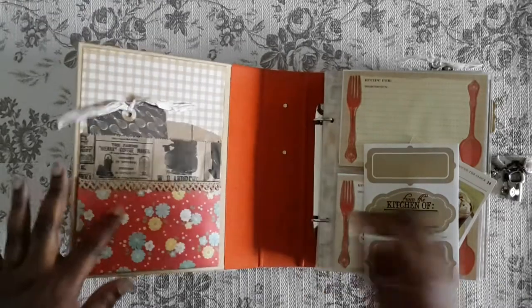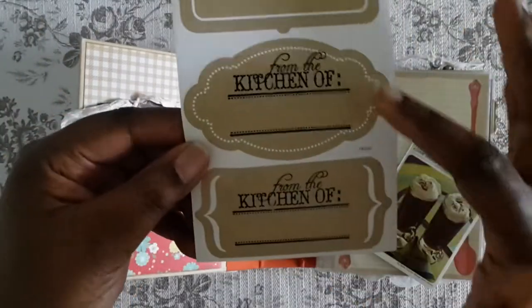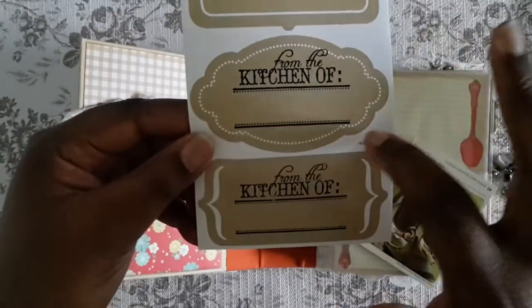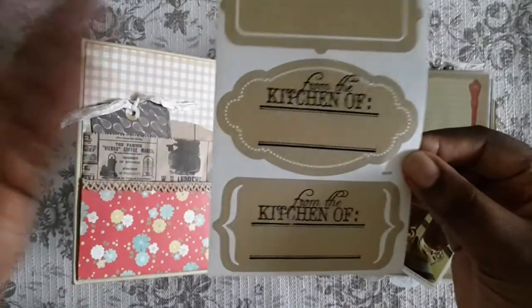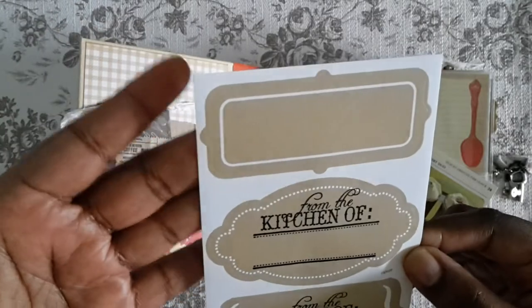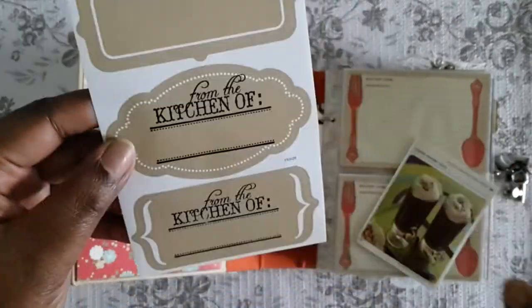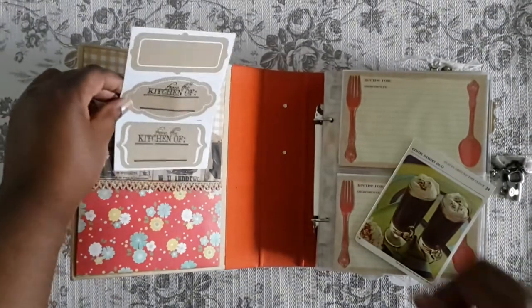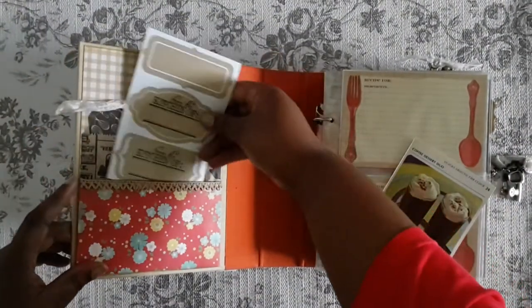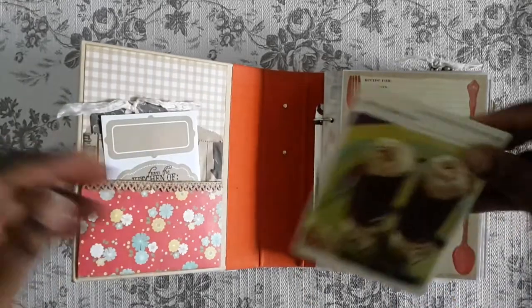I couldn't decide whether to put a label on it or which label to use, so I stamped two labels that would fit my stamp, and you can decide which one you want to add up there. I also had a blank label I couldn't fit the stamp on, so that's for you to add as you wish.